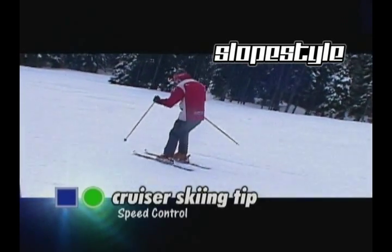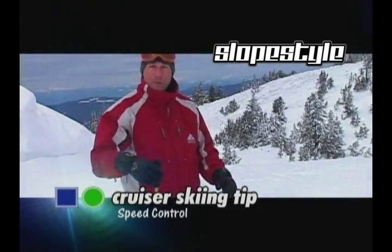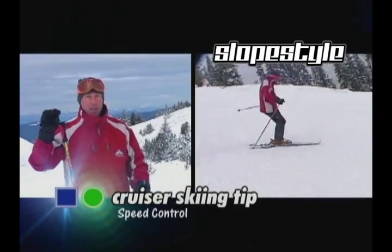Speed control is all about completing your turns. To complete your turn, you just keep working that turn right up into the fall line, making sure that you exit your turn at the same amount of speed as when you entered.